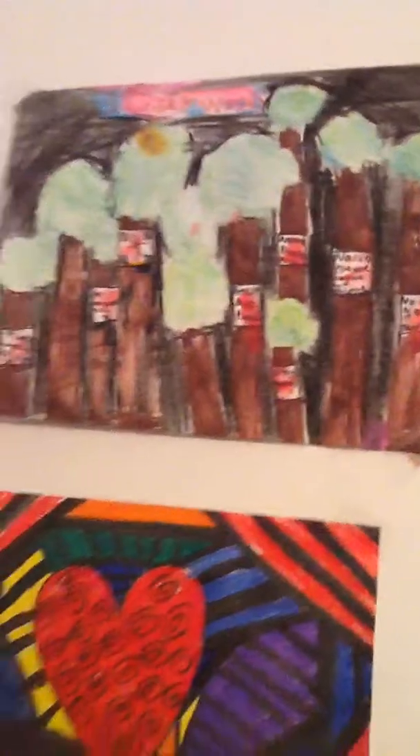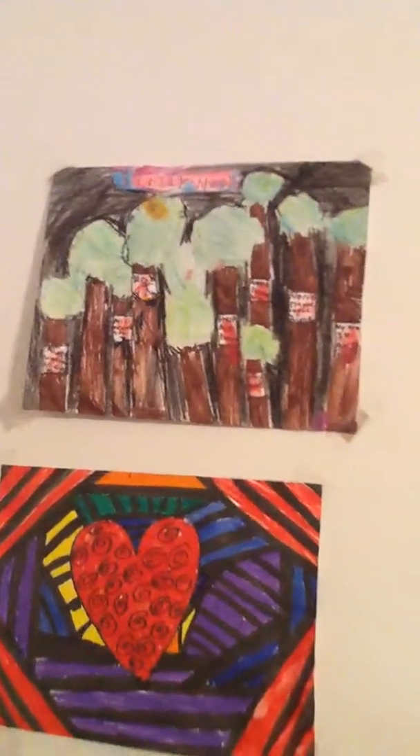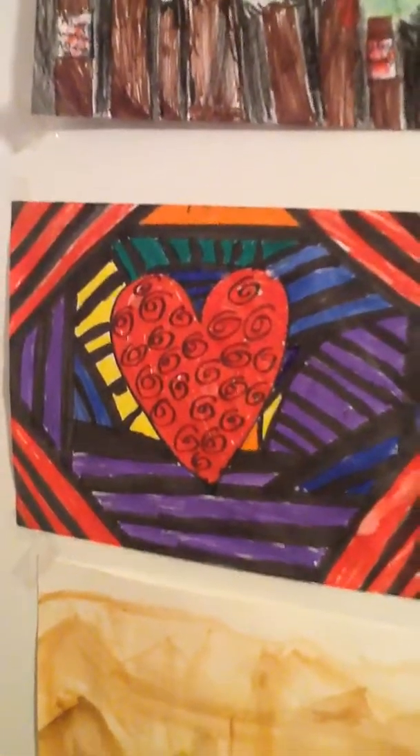Over here, for you creepypasta fans or game fans — it's colored with crown marker and colored pencil. Down here is marker with a cool design that I do a lot.